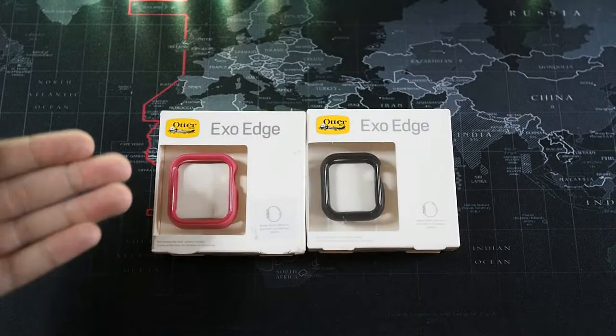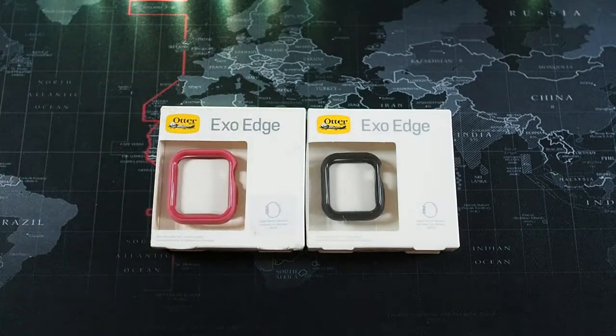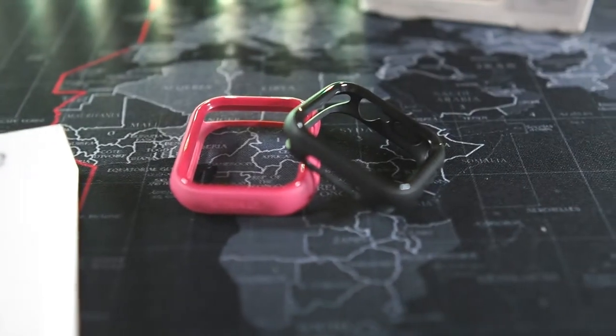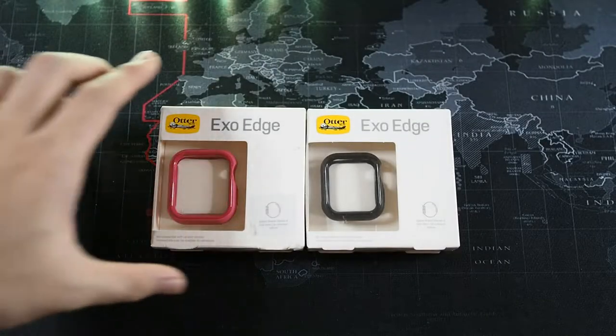Alright guys, I have two sizes for the XOH — this is for the 44mm casing and this is for the 40mm casing. I personally use a 44mm, so I'm only going to be able to show you this one right here, even though it's in pink.